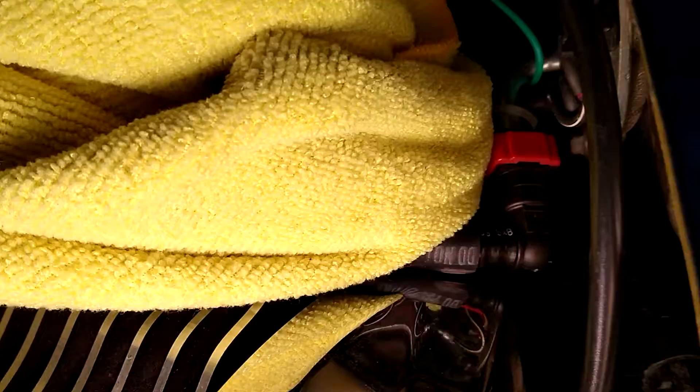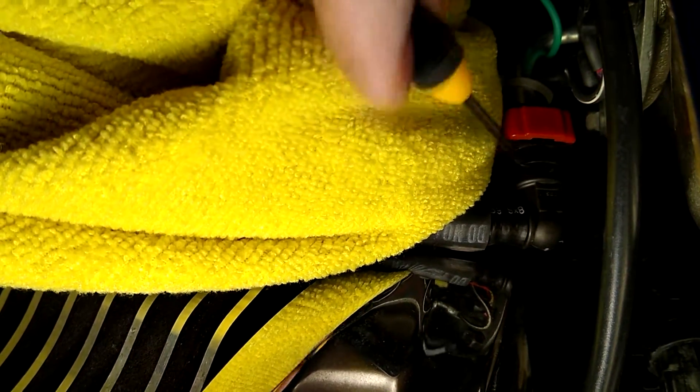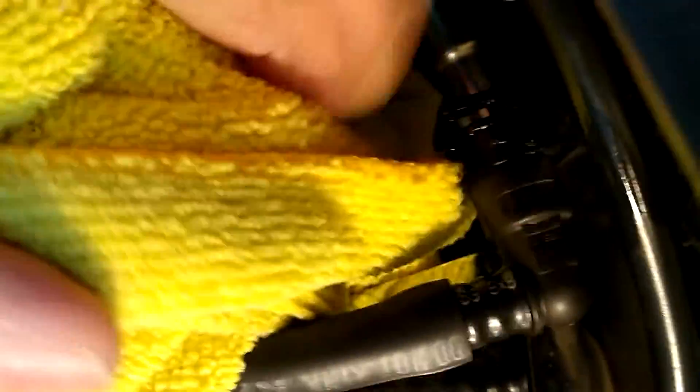There's a connector in there that you need to unplug. Now if you see this little red tab, pry that off — that's a retaining clip for your fuel line. As you can see, it's removed. Once you pull it off, you just pull the line to the back of the bike.